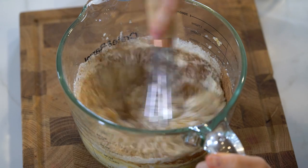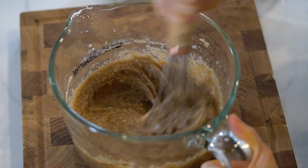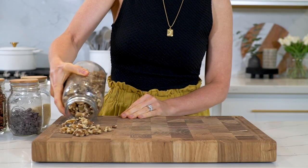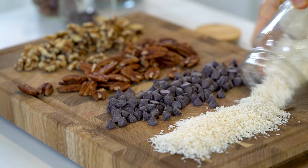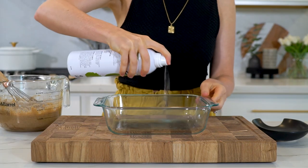At this point you can get creative and add in extra things like chopped walnuts, chopped pecans, chocolate chips, or even shredded coconut. Feel free to change it up each time you make it so you'll have different variations of this banana bread recipe. But today I'm going to keep it super simple with the basic recipe.